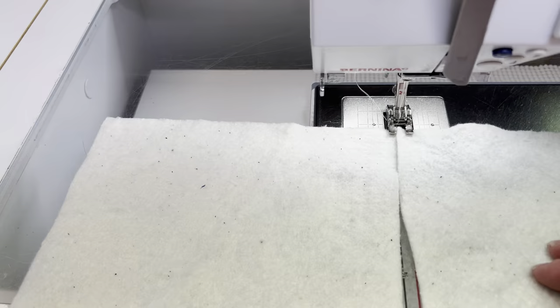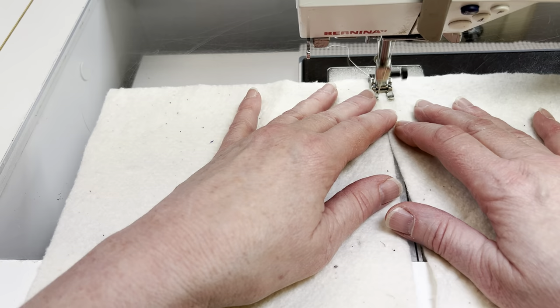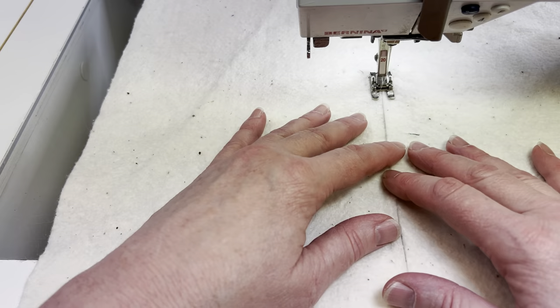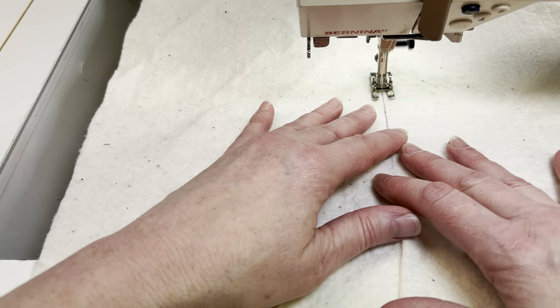You also need a piece of batting that is approximately 11 inches by 18 inches. I didn't have a big enough piece so I'm using some leftover warm and natural from a quilt, and I just piece two smaller pieces together using a zigzag stitch, butting them up next to each other and zigzagging them together. Once it's quilted into the project no one will know that it was pieced together.